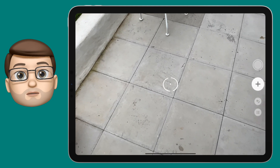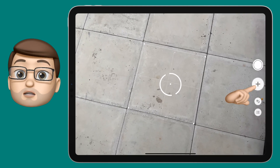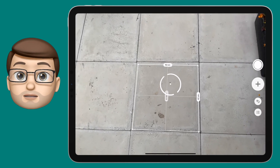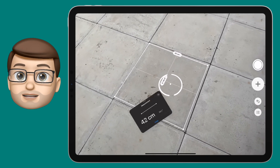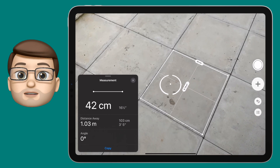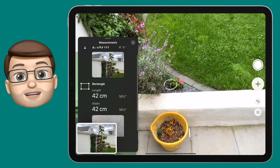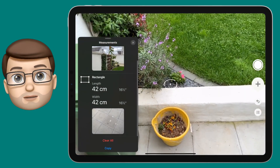I'm going to take one last measurement now and if I look down at my patio tiles you'll notice that it's actually found the shape of a square in one of those tiles. If I press the add point button now it will actually measure that whole square for me — the length and the width — so I've got a really great measurement of that shape. I'll press the button to view all my measurements and I can then see my sunflower and my patio slab measured on there.